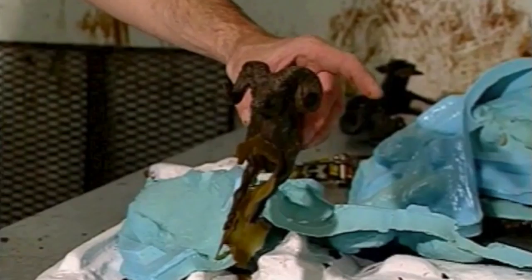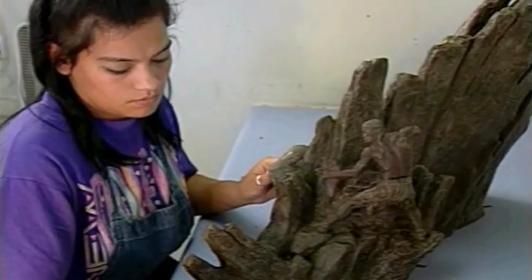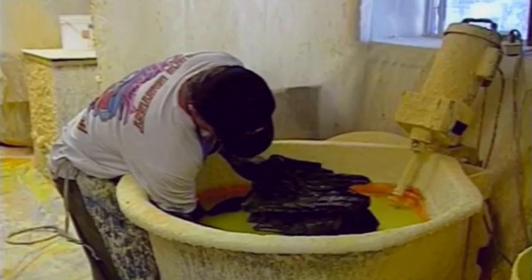Now the wax model is carefully touched up and made ready for the investment process. A mold is created over the wax model. The wax model is coated with up to seven layers in a silicone slurry in a temperature and humidity controlled environment. The model is placed on a shelf to dry, and this investing process can take up to seven days.